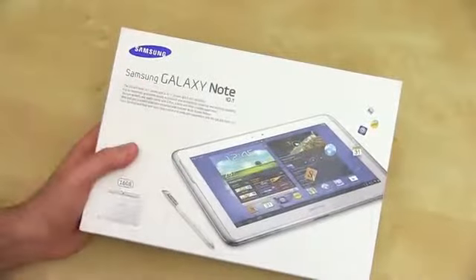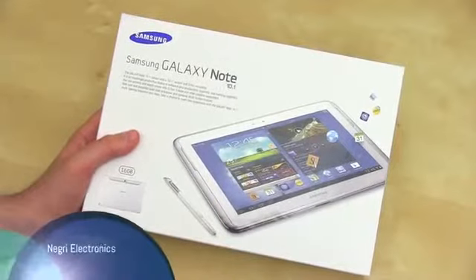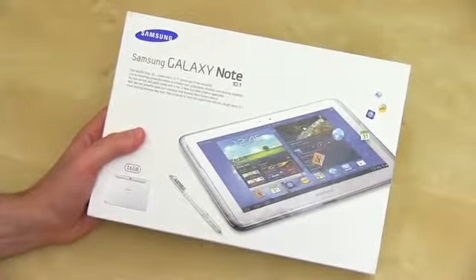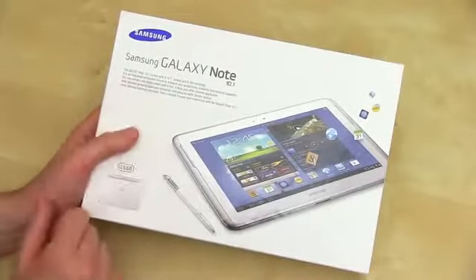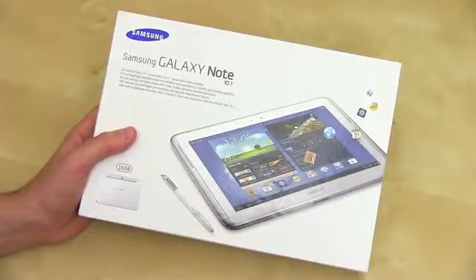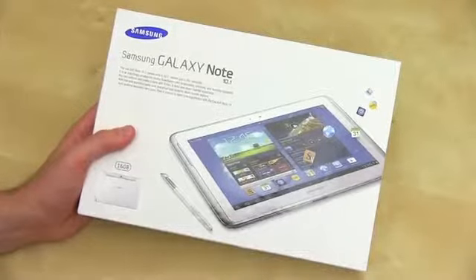All right, so here we've got the Galaxy Note box. Thank you to our friends at Negri Electronics for hooking us up with this. The link to them is going to be down below if you want to check out their site or pick up the tablet itself. This is the international version. The 10.1 comes with a 10.1-inch screen and S Pen versatility — don't call it a stylus. It uses Wacom and magnets to do all kinds of pen input wizardry.